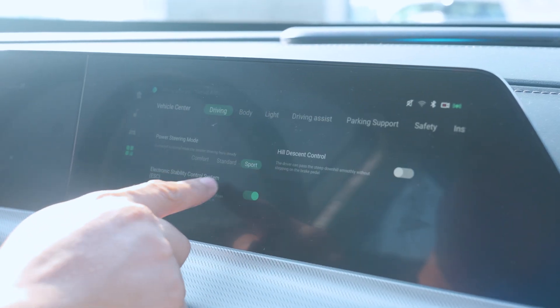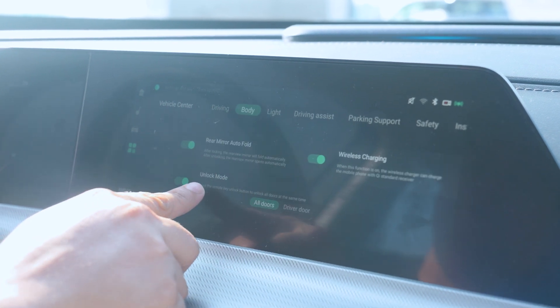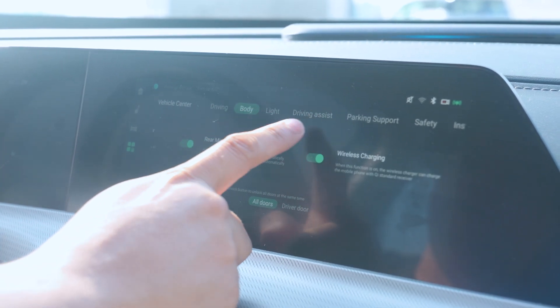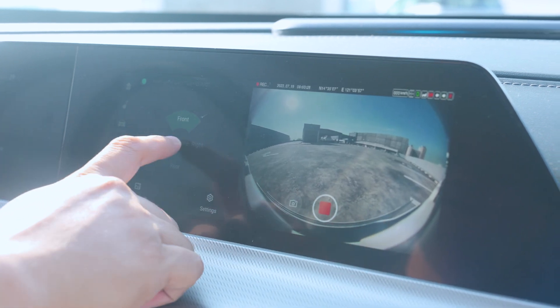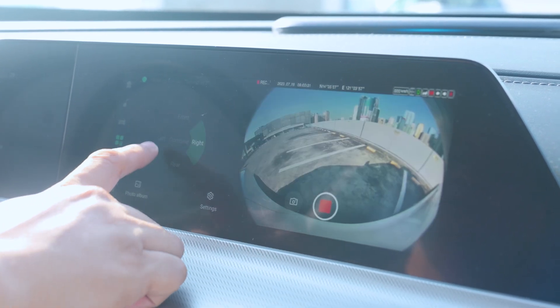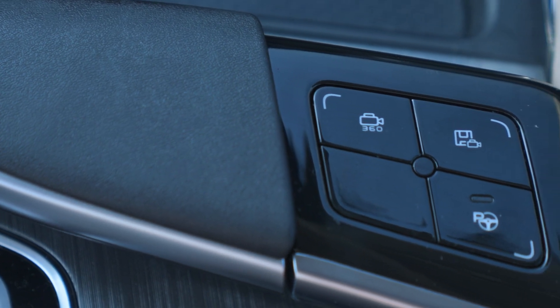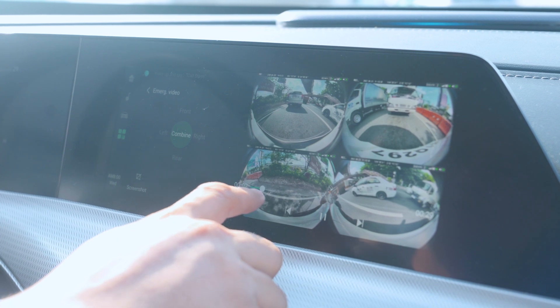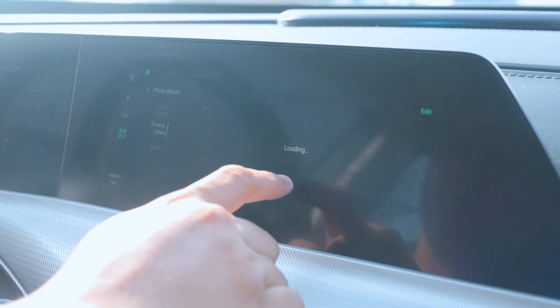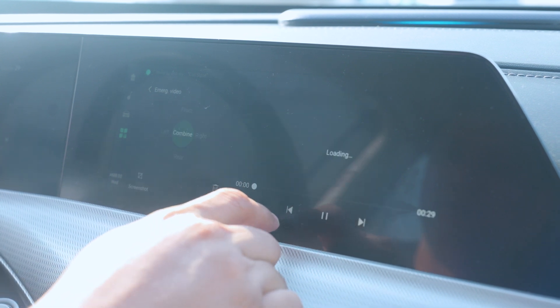The customization options on the Changan Unity are almost unlimited. My favorite part is the DVR function — digital video recorder — which records everything in front, on the sides, and in the back. In an event of a collision, you hit this button and it saves 15 seconds before and 15 seconds after, archiving that footage for whatever purpose you need.